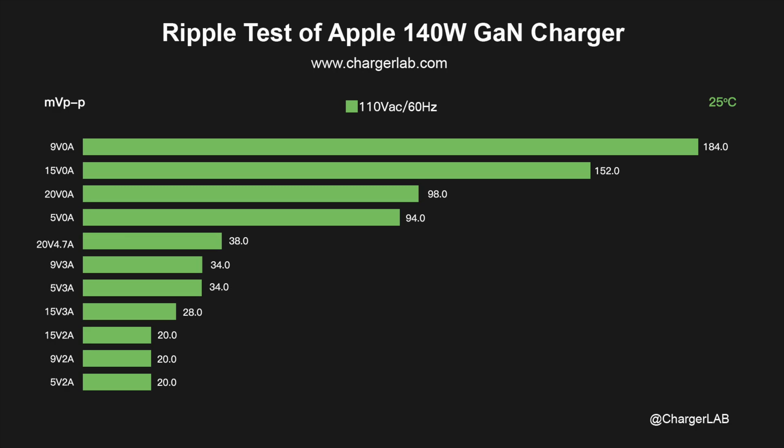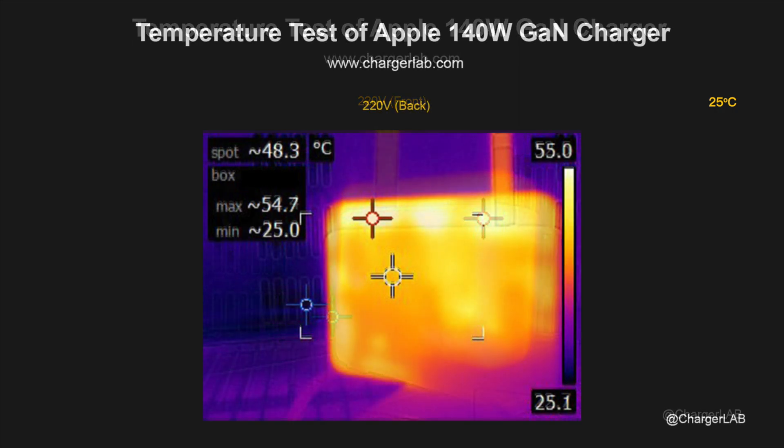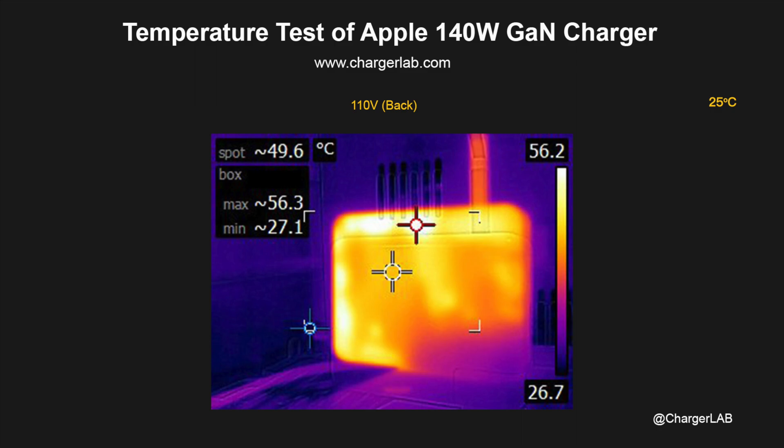We put it into a 25°C thermal tank throughout the test and let it run for an hour. The maximum temperatures on the two sides are 52.5°C and 55°C under 220V 50Hz, and 56°C and 56.3°C under 110V 60Hz. It feels warm but not hot.